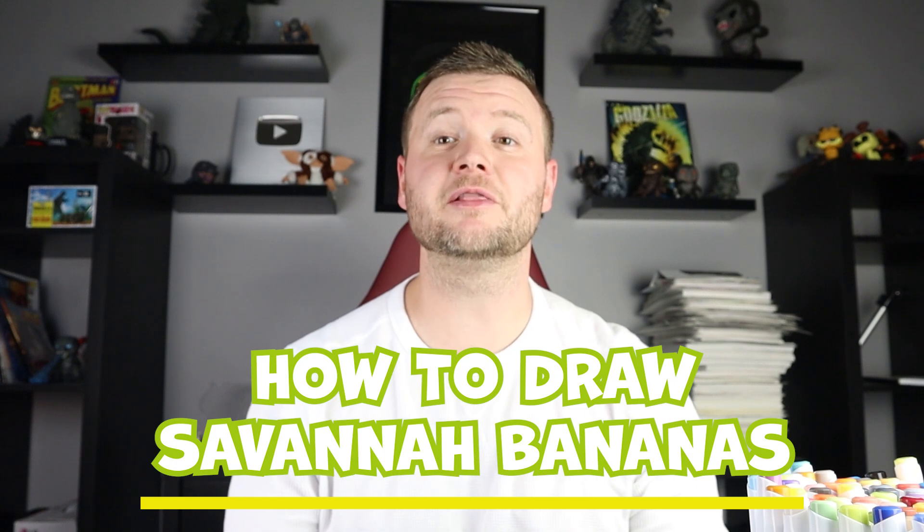Hey everyone, how's it going? For today's fun video I'm going to be showing you how to draw the Savannah Bananas logo. Hope you follow along and enjoy this video today.